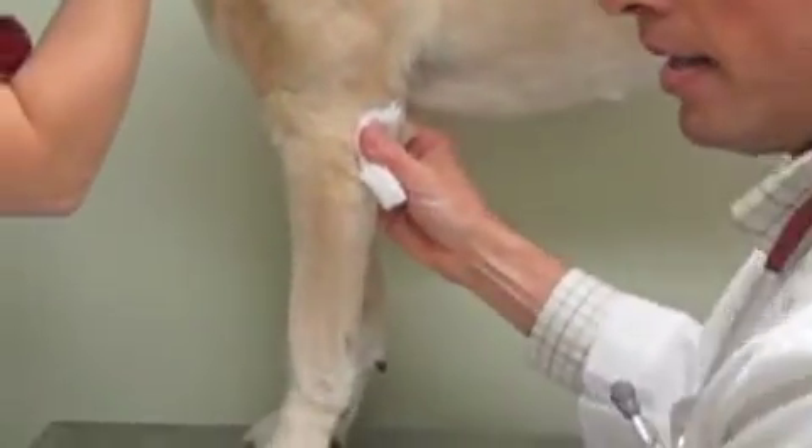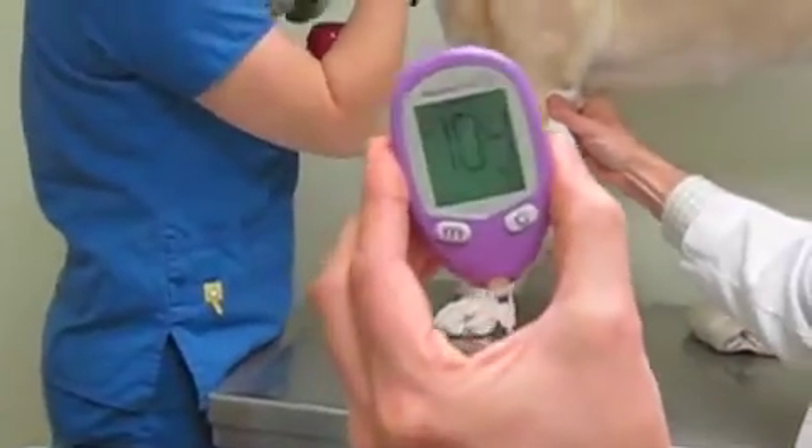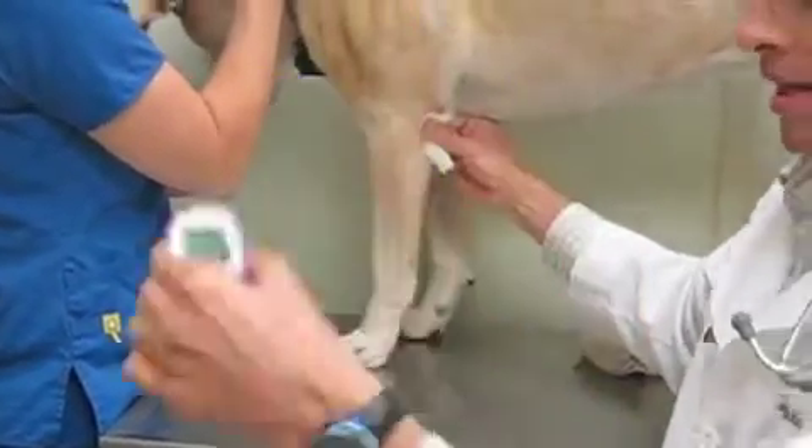A little gauze to hold on, and you'll see it's reading. And it gave us a 104 — a perfect blood sample.